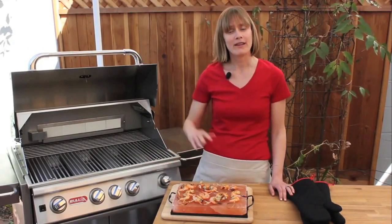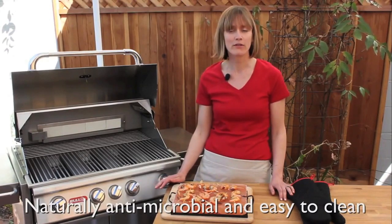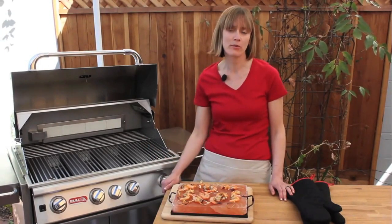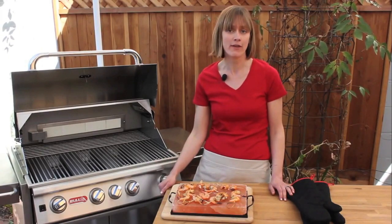For cleaning your salt plate, it's naturally antimicrobial, so no cleansers are required. All you need to do is run the salt plate — once it's cooled — under some cold water and scrub it with a sponge or a light brush to remove any debris. Then let it air dry and store it in an arid environment.